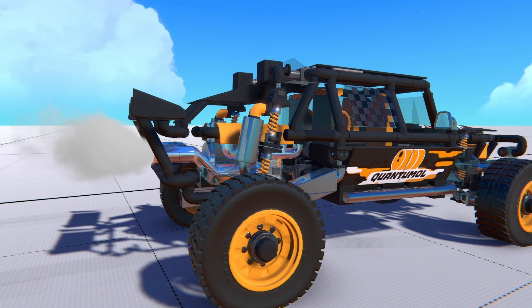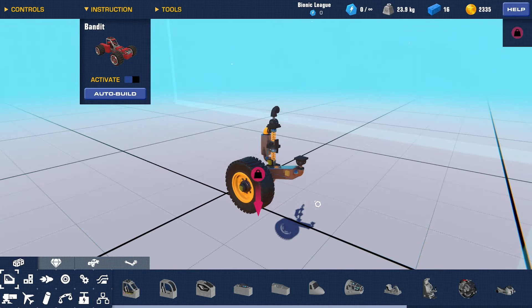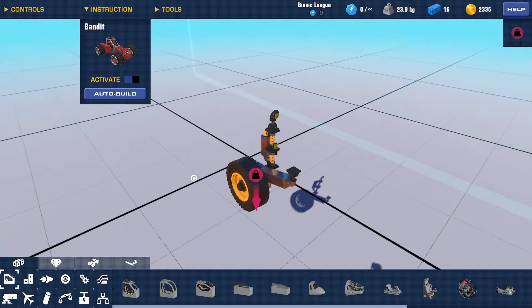Hey everyone and welcome back to another video where today I'm going to be showing you how to make swing arm suspension just like this in Trailmakers. It is an easy and effective way to improve your off-road vehicles by giving them better stability and control. Let's jump right into it.